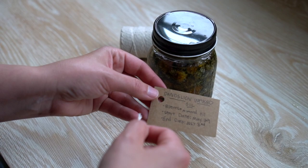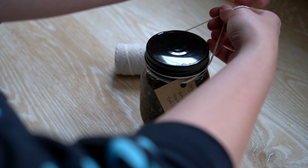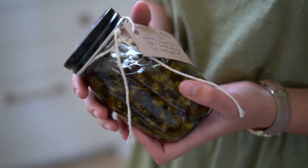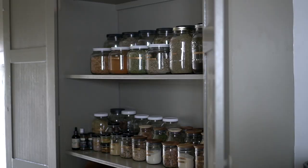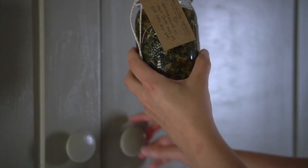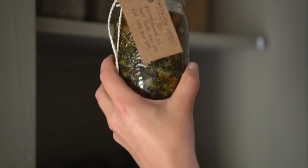Step three: make a label for your infusion. I like to list what plant is in it, what date I started the infusion, and what date I should be finishing infusing. I just tie a tag onto the jar since this won't actually be the finished product. Step four: put your infusion in a cool dark place such as a cupboard. You'll want to keep infusing the oil for four to six weeks, and every few days just go and gently shake the contents around.